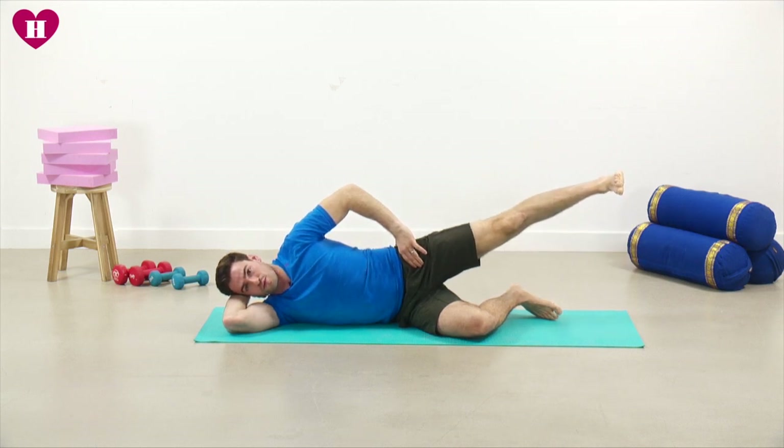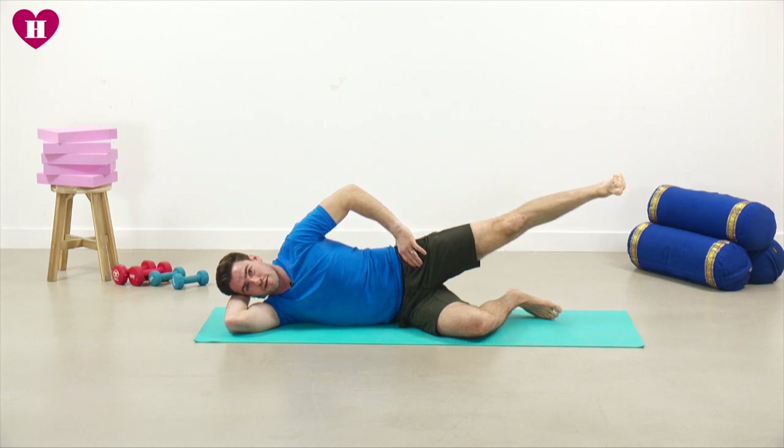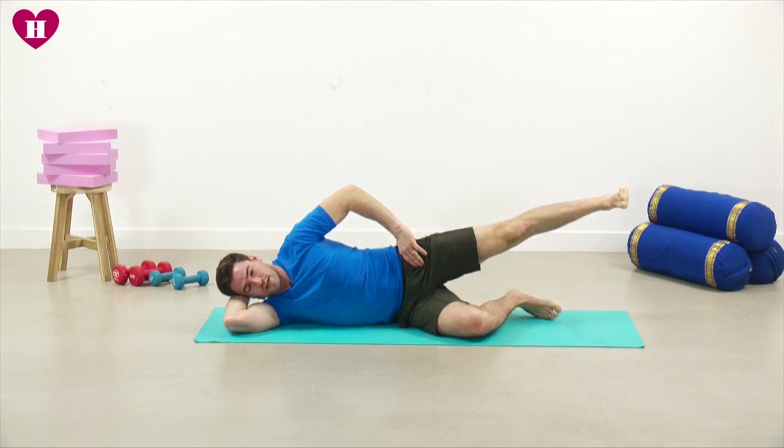Breathe out when you lift and then in when you lower. I can start to feel that muscle just fire up a little bit, just to let me know it's working. Breathing out when we lift, in as we lower.